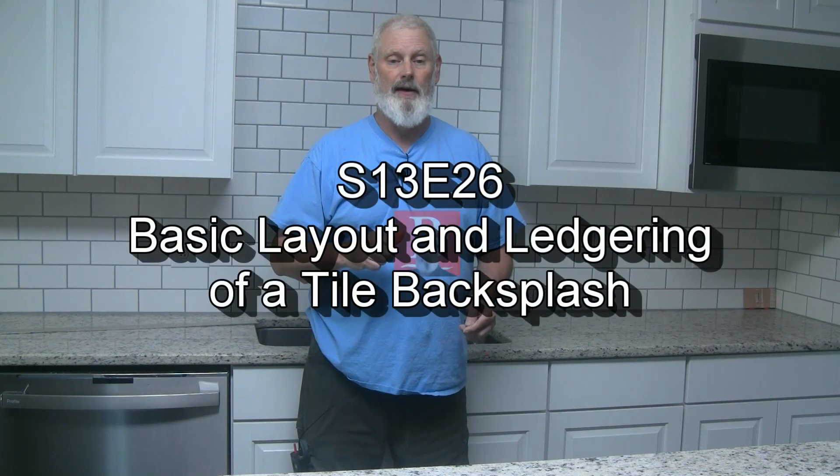Welcome to today's show. This one is on layout and ledgering for this tile job you see behind me.